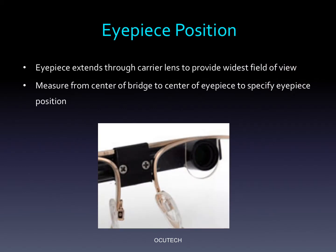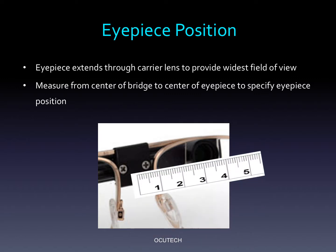The VES Sport eyepiece extends through the carrier lens in order to offer the widest field of view possible. When you order the system, the carrier lens will be slotted to allow the eyepiece to pass through. The slot is made slightly oversized to allow for fine tuning at the dispensing visit. Once you have determined the ideal position of the eyepiece, use a millimeter rule to measure from the center of the bridge to the center of the eyepiece to determine the proper eyepiece position.